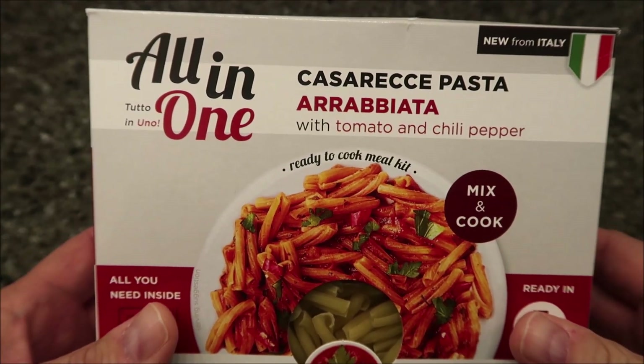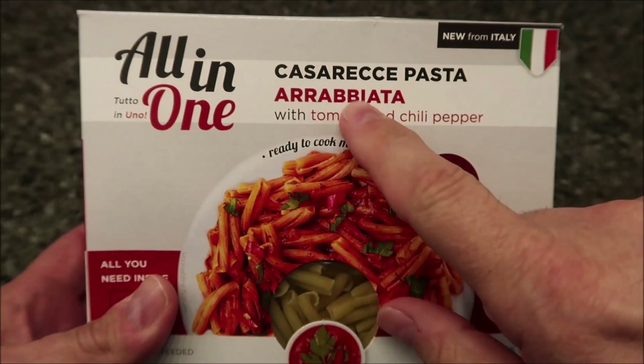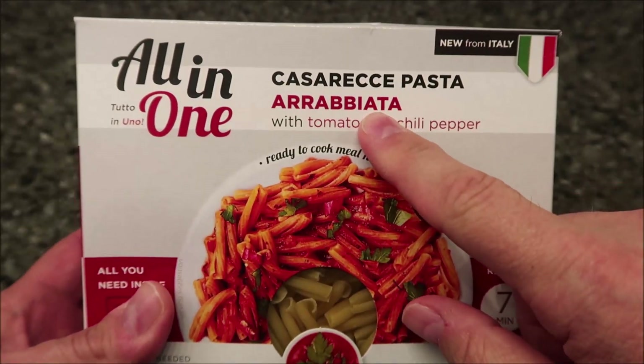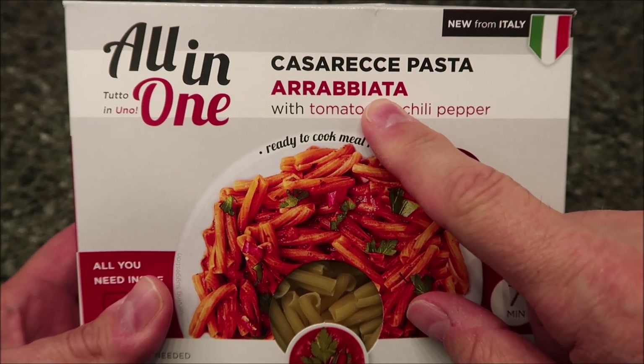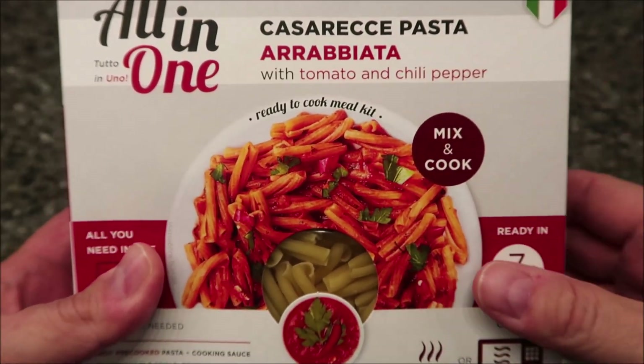Hey guys, welcome to the Lunch Home Review. Today I'm going to try one of these pasta meals. It is an all-in-one pasta meal. The particular type is a Casa Reche pasta in an Arrabiata sauce with tomato and chili pepper.